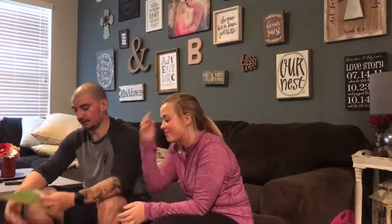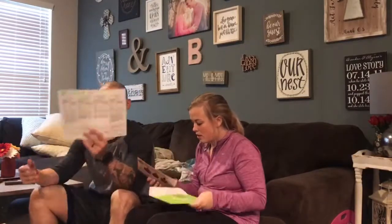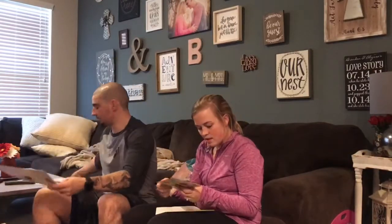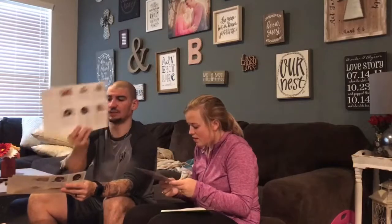I unbox stuff a little differently. So you get all the nutritional information and step-by-step directions. The directions are on the back. We got cherry drizzled pork chops, pesto turkey burgers, and classic beef chili.